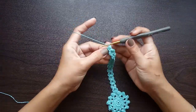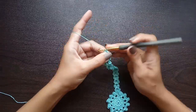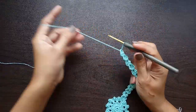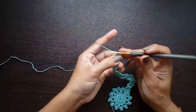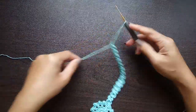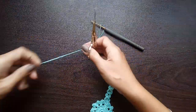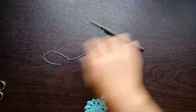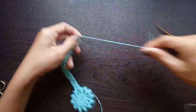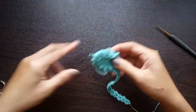Once you have the length that you need, end by turning your work and doing a slip stitch at the very end — you can also do a chain one to make it more secure. Cut the yarn leaving enough to use for the tassels later, so don't cut it too short but also don't cut it too long.